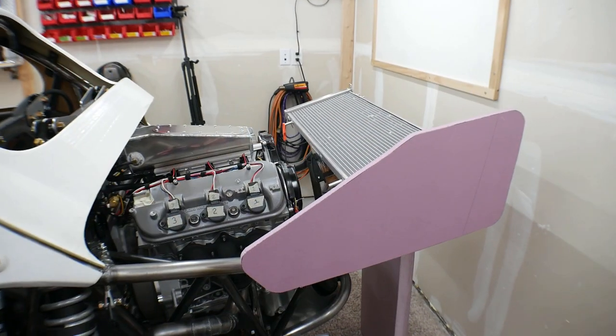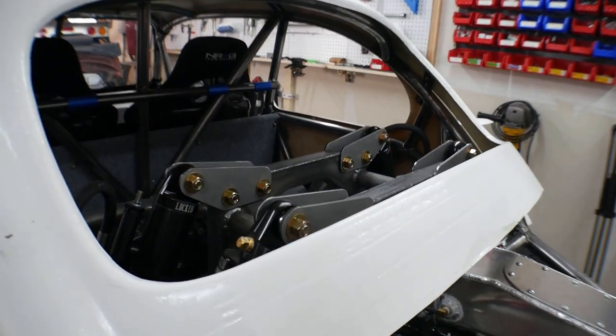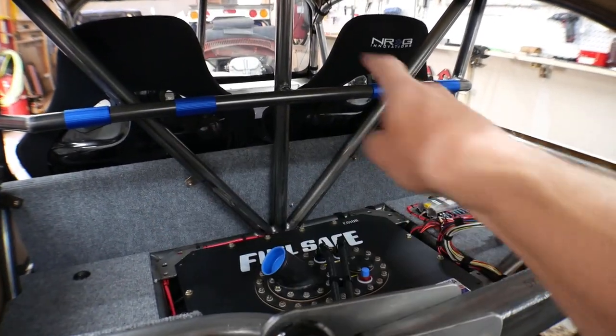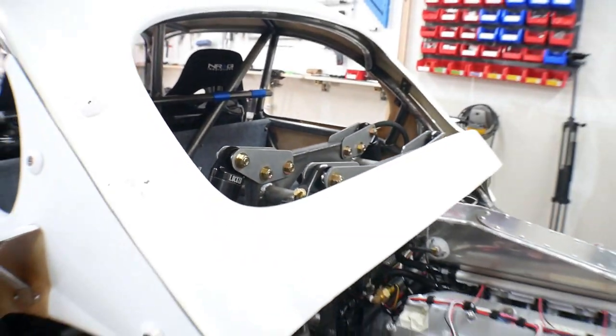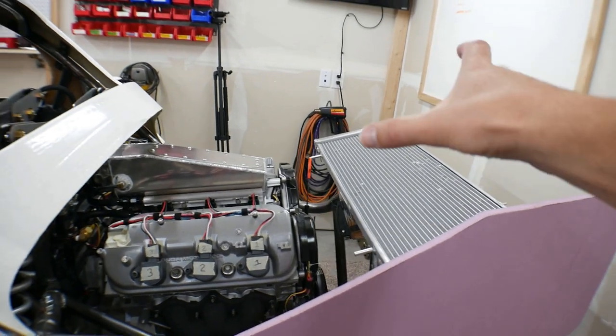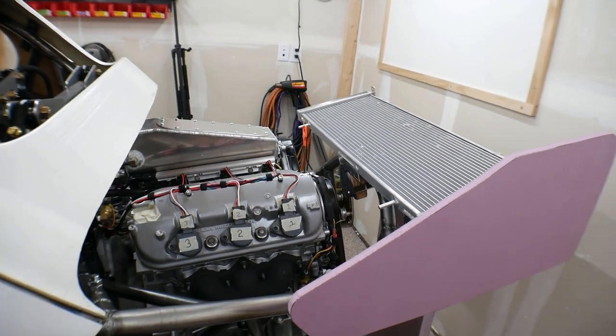The reason this video is only going to cover that is because this is going to be a non-typical type of installation, especially for me - it's going to be a learning curve and a slow process. In an earlier video I talked about radiator placement and I literally said I will not integrate it into a rear wing, and as you can see I am literally looking at integrating it into a rear wing.